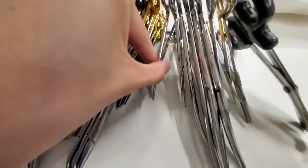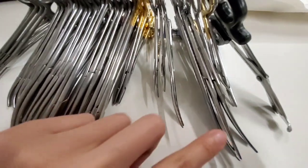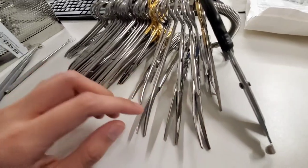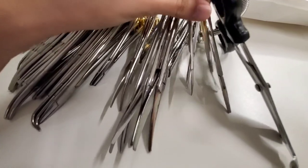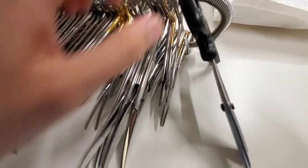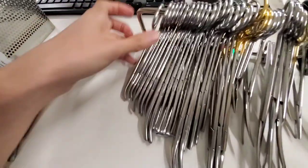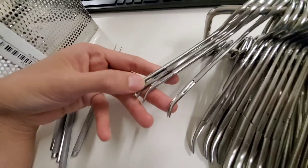These are iris scissors. This is a Metzenbaum. Straight Mayo, curved Mayo, and Metzenbaum scissors. It looks like they put a driver here — it's supposed to be in here. And these are little tiny Cryos.